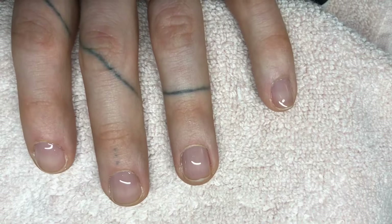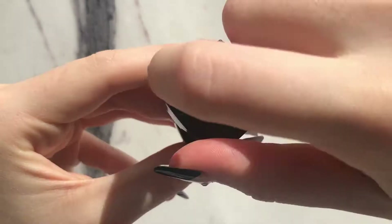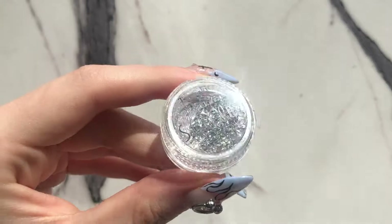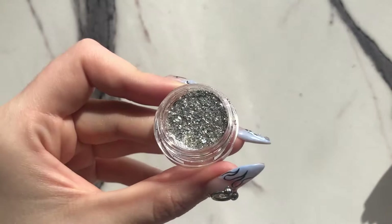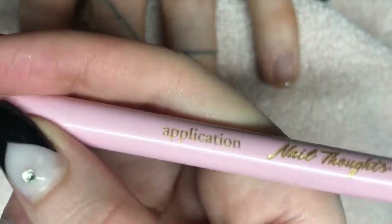I've already prepped the nails and applied my base coat. Now I'm gonna take this color by Cocoist called Peanut Butter Toffee — it's a sheer nude — and I'm also gonna grab this loose glitter. I'm just gonna take a little scoop of each and mix them together on a palette.